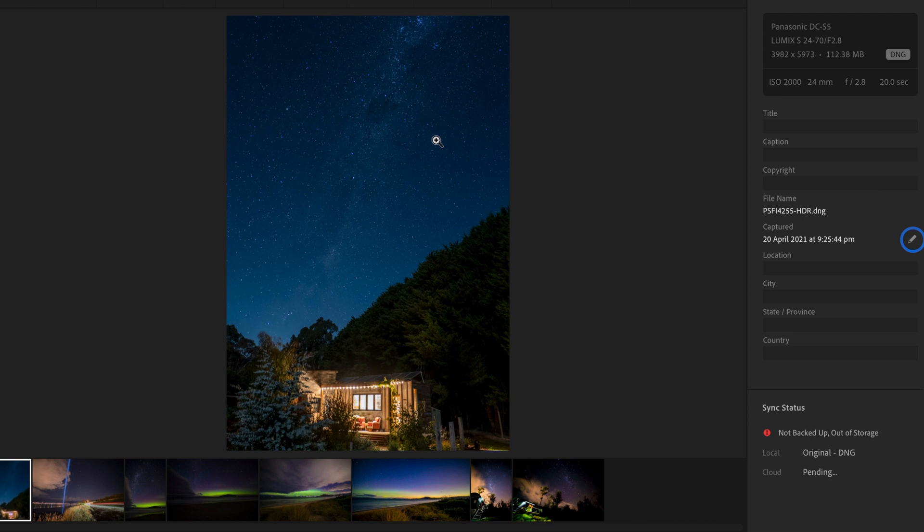Now I'll show you a few example photos I've taken at night with the Panasonic S5 and go through the settings I used for each one. We're jumping into Lightroom here where you can see all the information about each photo. It's really important to shoot in RAW — if you're shooting JPEG you're going to lose a lot of detail in your images. RAW gives you the most flexibility in post.